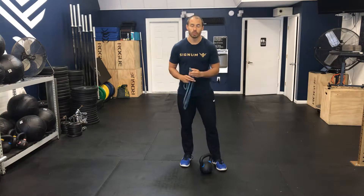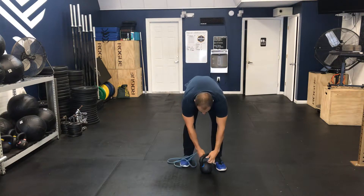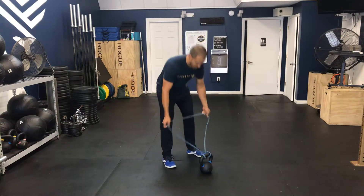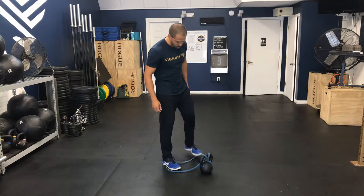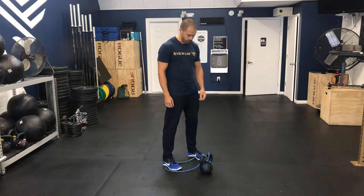What you want to do first is properly loop your kettlebell — you'll take your band, loop it around like such, and then place your band down on the floor like so. Then you want to step into your band, having it about over the arches of your feet.